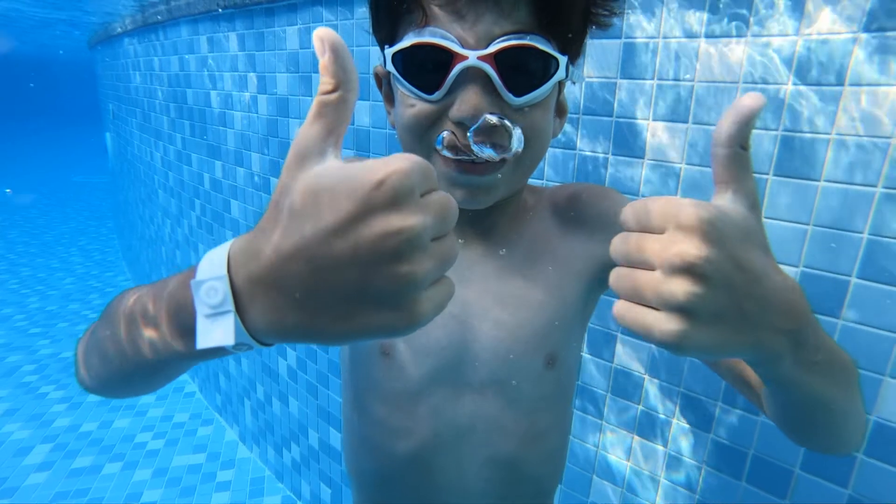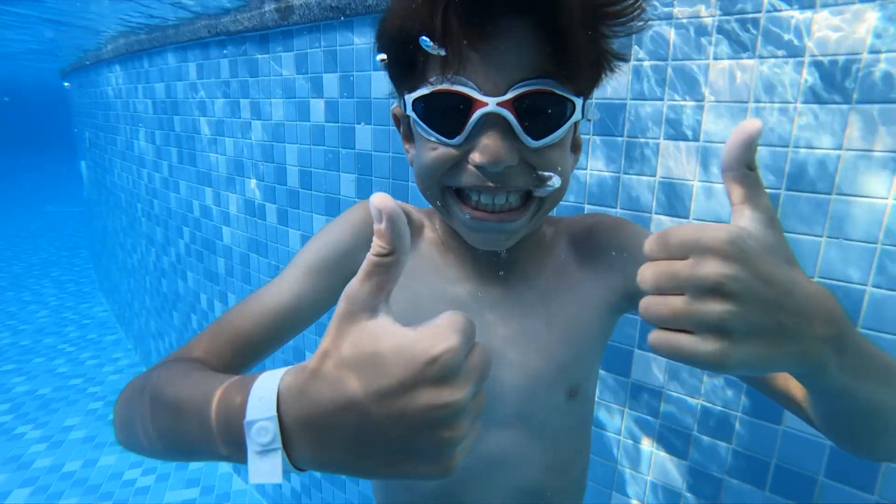Your best bet is to avoid wearing contact lenses while swimming. In some cases, swimming in contact lenses is unavoidable. In those rare cases, I recommend using swim goggles and a daily disposable contact lens that can be thrown away after use. There are also non-surgical options like orthokeratology that can remove the need for you to wear contact lenses in the water. The safest way to go is to consult with your optometrist and see which option is best for you.